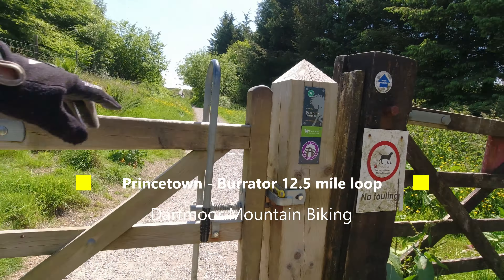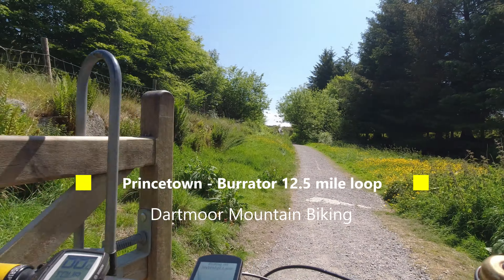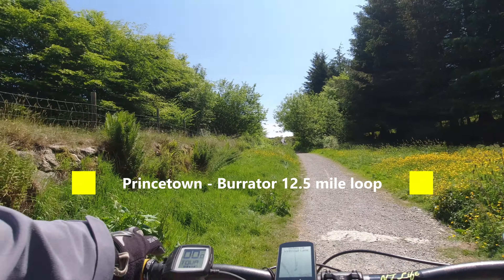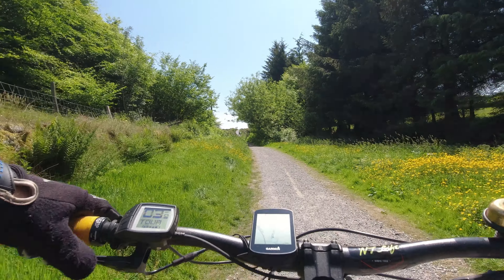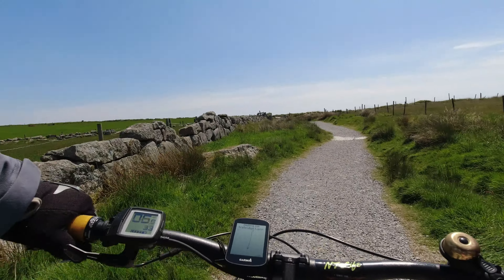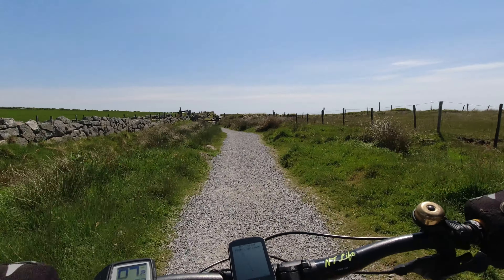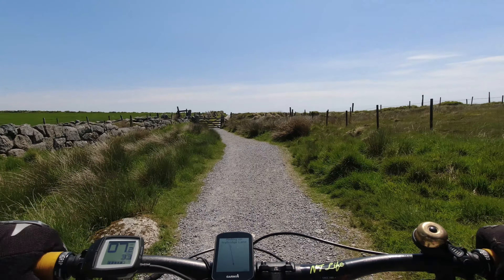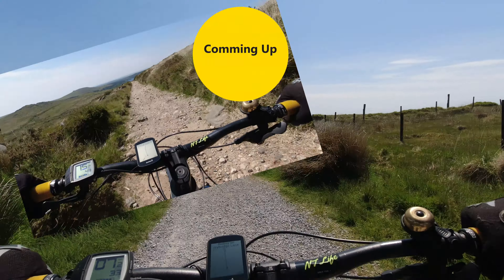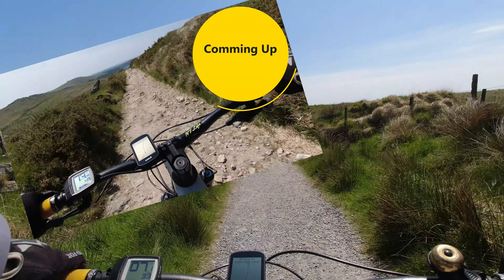Hi everyone, this week's ride is on Dartmoor in Devon, not on the edge of the Devon-Cornwall border. This loop is from Prince Town to Burrita and back — 12.5 miles or thereabouts, depending exactly how you do it. It's quite a nice ride, particularly in the sunshine as I was. I picked this 12.5 mile loop because there are many options over here.